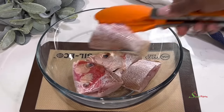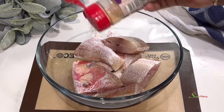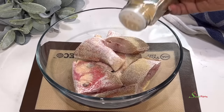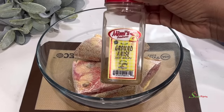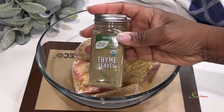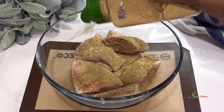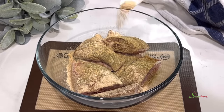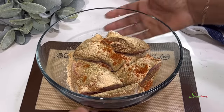Hello my sweets, welcome back! Let's make some super crispy air fried red snapper. We begin by seasoning our red snapper with onion powder, garlic powder, ground anise, thyme, ginger powder, all-purpose seasoning, and some smoked paprika. You may use regular paprika. I want this to be nice and smoky, crispy, and delicious.